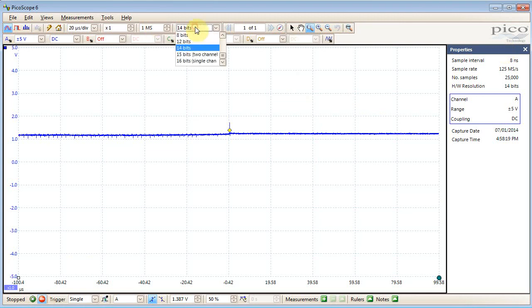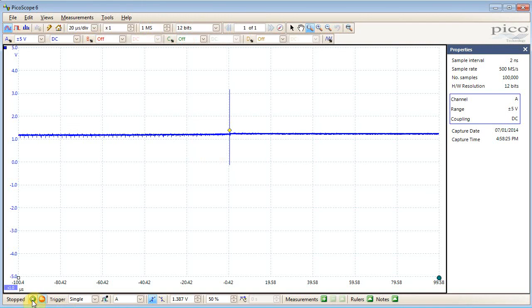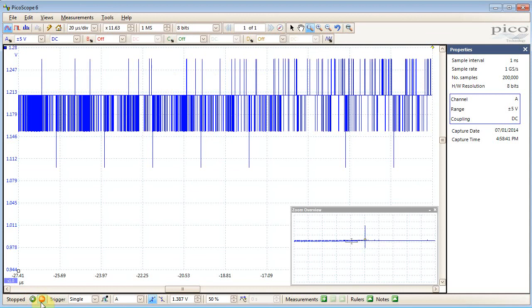Here we're at a slightly higher sampling rate still. Now we're back to a high enough sampling rate but we have 12-bit resolution, which is still much better. When we zoom in we can still see a lot more detail. By comparison with the 8-bit side, if I just recapture, we don't see nearly as much detail.